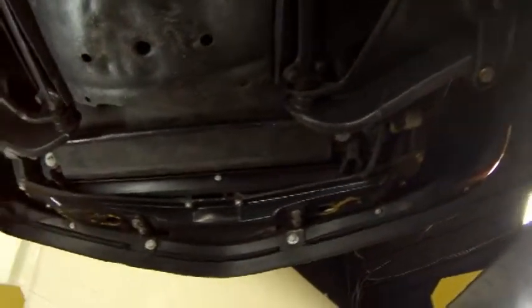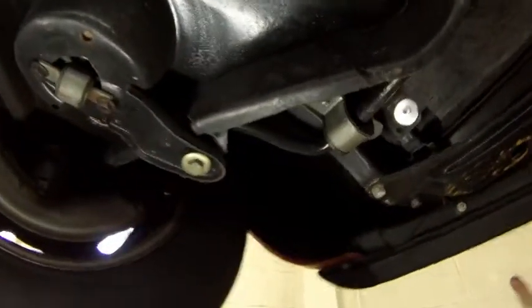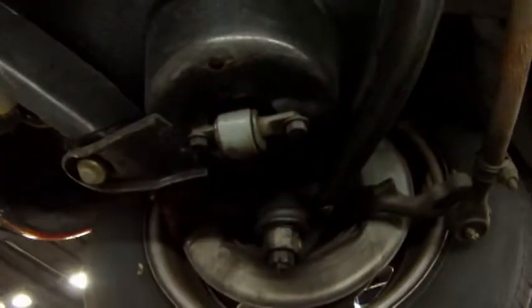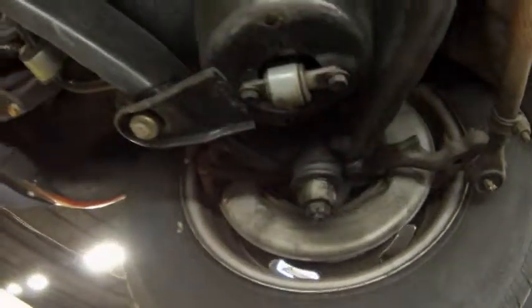Our front and our radiator core support looks to be a little bit newer and in good shape. Our bushings and such in the front have been replaced at some point in the recent past — they are in great shape as well. And this car drives great. If you see the drive video, it drives very well, tracks down the road real straight. A real fun car to drive, especially with that 350 engine.